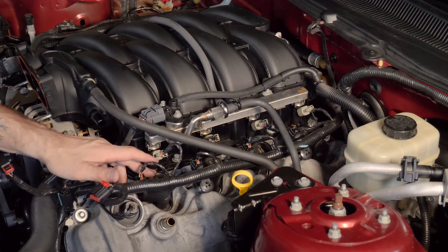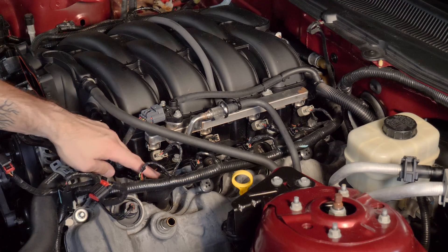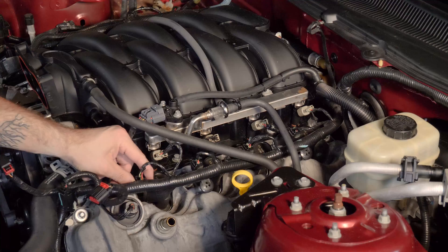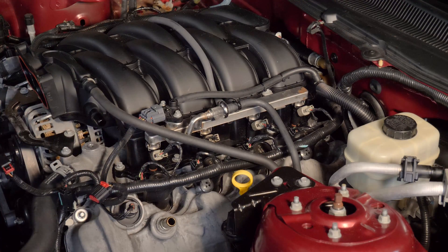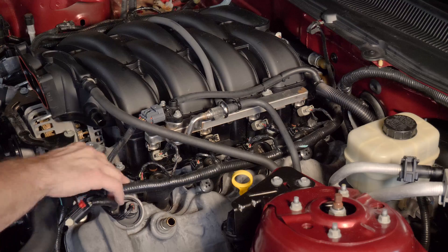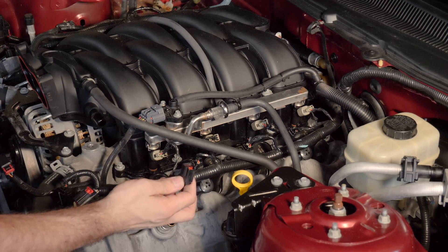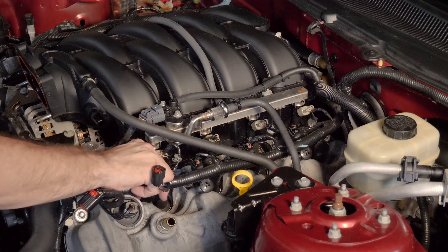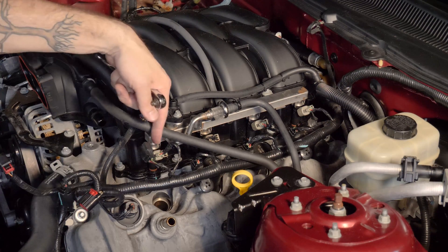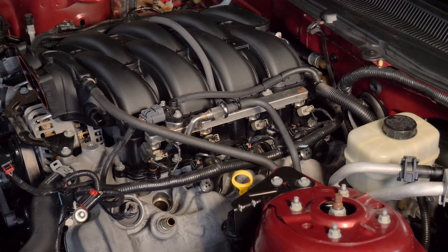Now I'm going to remove the coil packs on both the driver and passenger side. These are simply a 7mm bolt and one electrical connector per cylinder. Take out the bolt, press down on the connector and it pops right off, then grab the whole assembly and pull it off the spark plug. Repeat that process three more times on this side, and then four times on the passenger side.